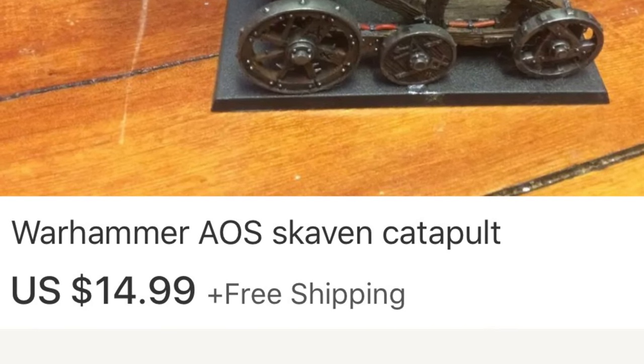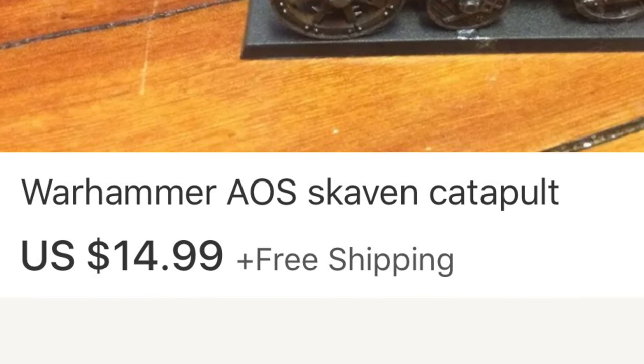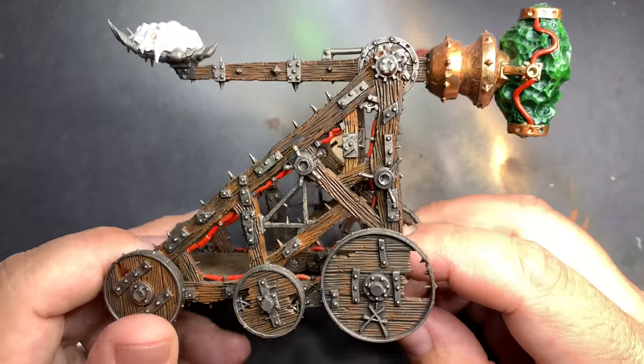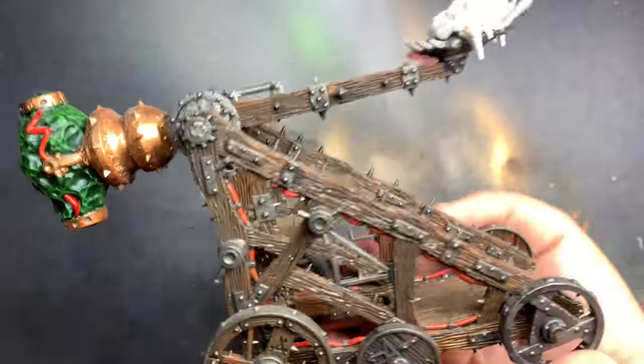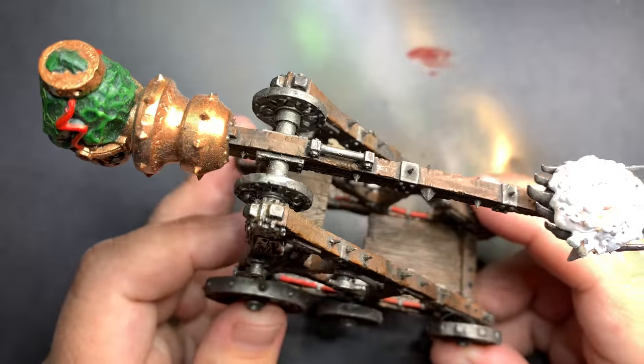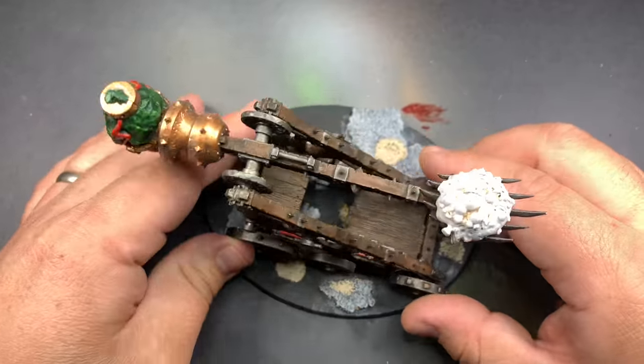What's up guys and welcome back to another eBay Miniature Rescue. Today we're going to look at this Skaven Plagueclaw Catapult that I found on eBay for $15. It actually has a nice paint job and it came on a square base. It wasn't finished so this is going to be a rather quick one.